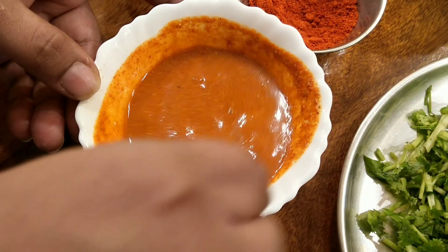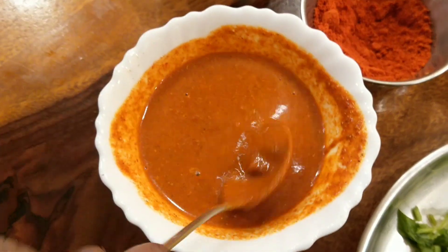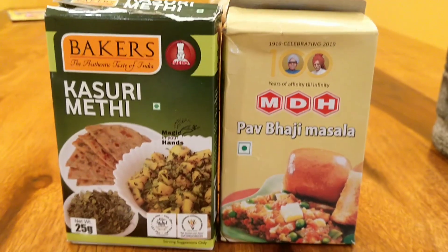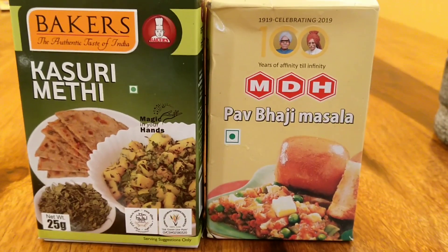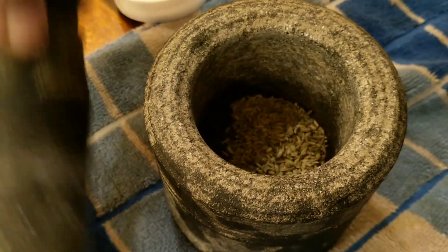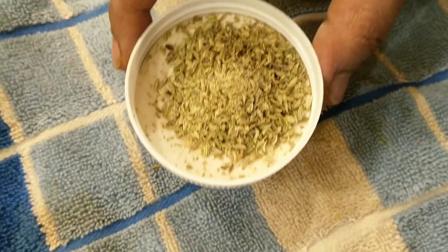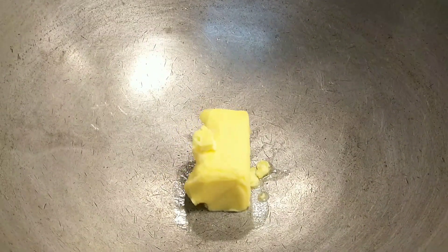We are using a teaspoon of Pav Bhaji masala, a teaspoon of red chilli powder and some turmeric powder. This is the brand of Pav Bhaji masala and kasuri methi that we have used — you will find it in Indian stores. We also need a tablespoon of fennel seeds, which we will coarsely crush into a powder. This will add a lot of flavour to the Tawa Pulav.